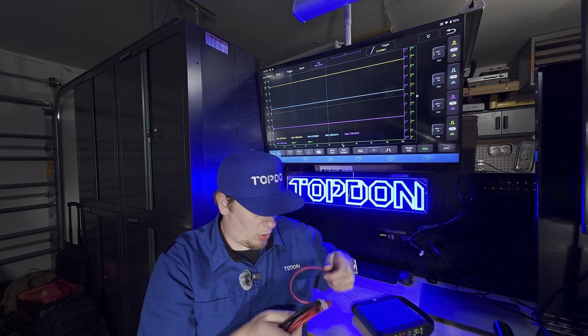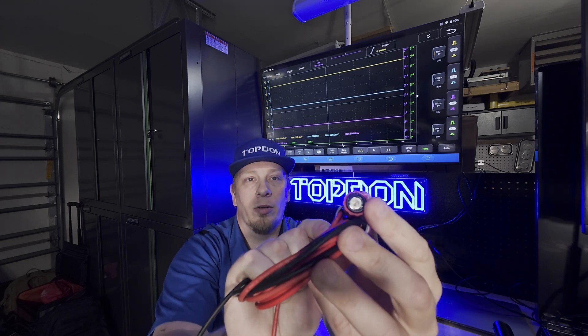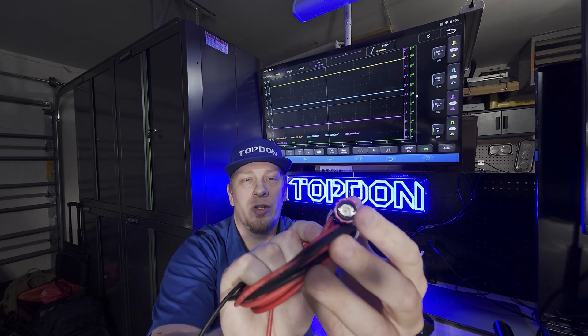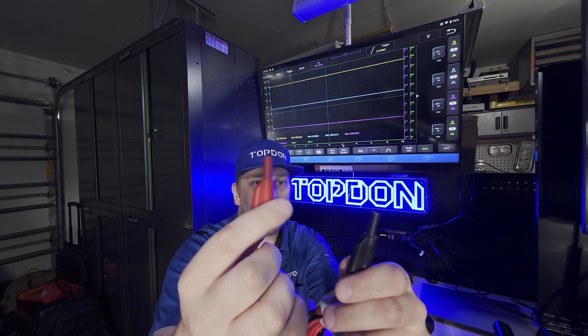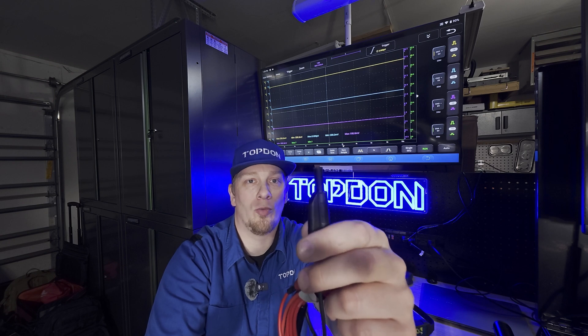We're also going to explain this when we show you a test lead. Most scope test leads have on one end a BNC connection that screws into your scope, and on the other end a four millimeter banana jack. Most scope leads come with two — a colored one which is your signal lead, and a black one which is typically used for ground. So how does this affect how you use the scope? We're going to show you.